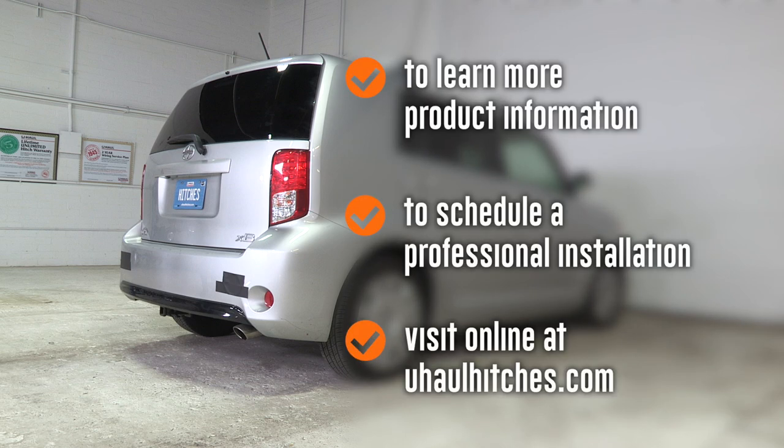To learn more about the product seen in this video or to schedule an installation by a U-Haul hitch professional, visit us online today at uhaulhitches.com.